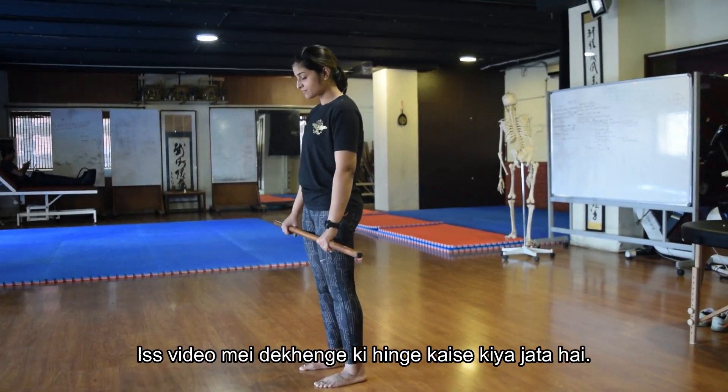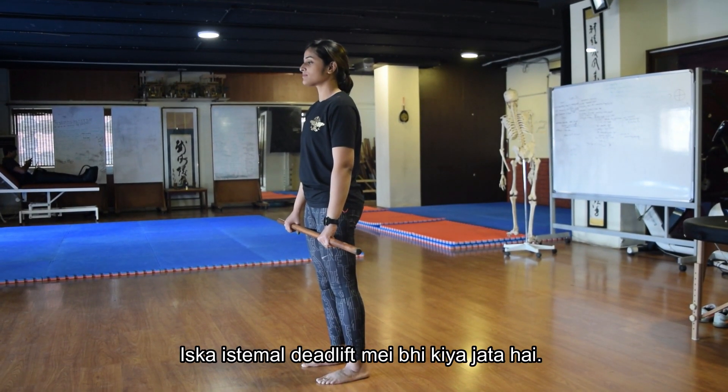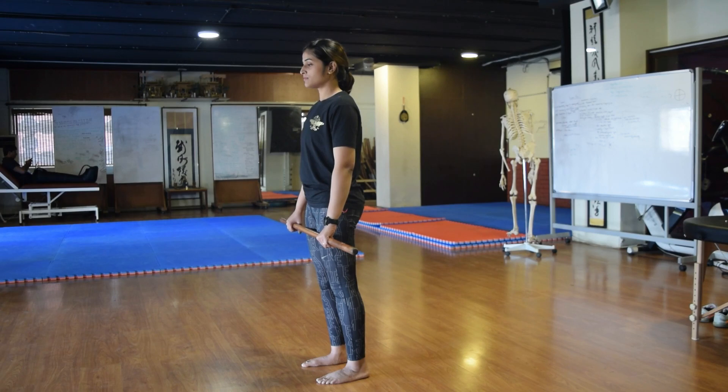Today we're going to be taking a look at the hinge pattern. The hinge pattern is commonly performed while doing deadlifts. For the setup you're going to need a stick or a dowel.